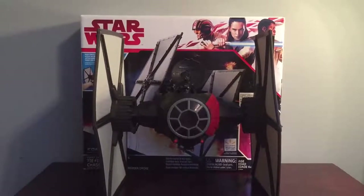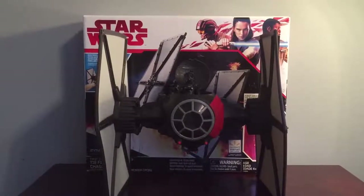Hey guys, it's Justin from Starz Fanatics, and today I'm reviewing the Star Wars The Last Jedi First Order TIE Fighter.